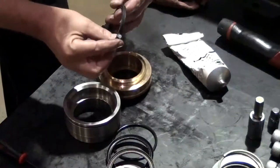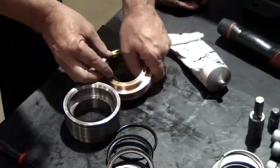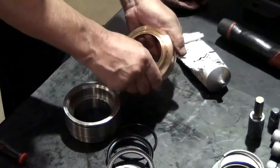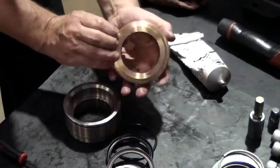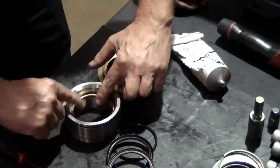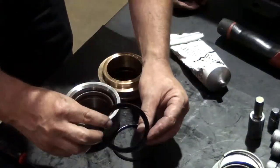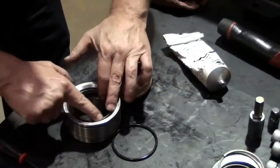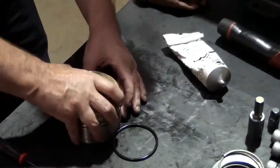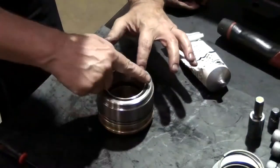Apply packing lubricant to the low pressure seal and install. This allows for easier installation of the components into the retainer. Install the brass head ring, the high pressure seal, and the restop. Insert the support into the packing retainer, being sure the support is properly seated. Reinstall the packing retainer o-ring.